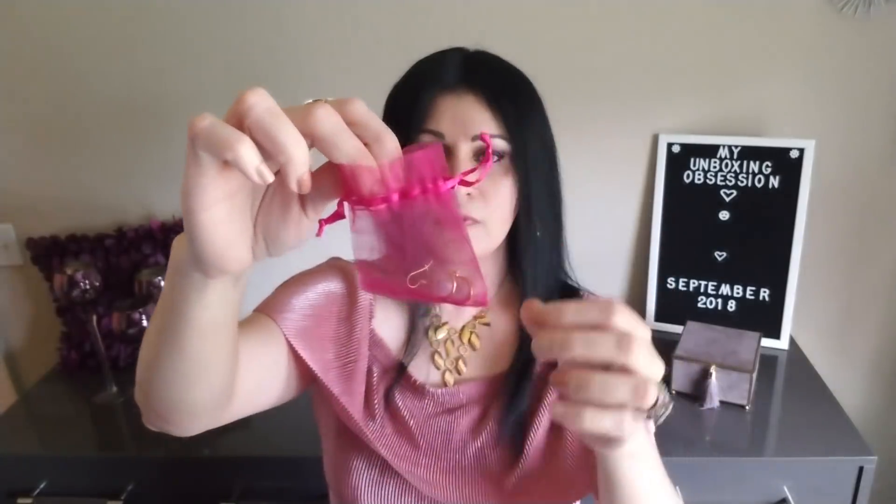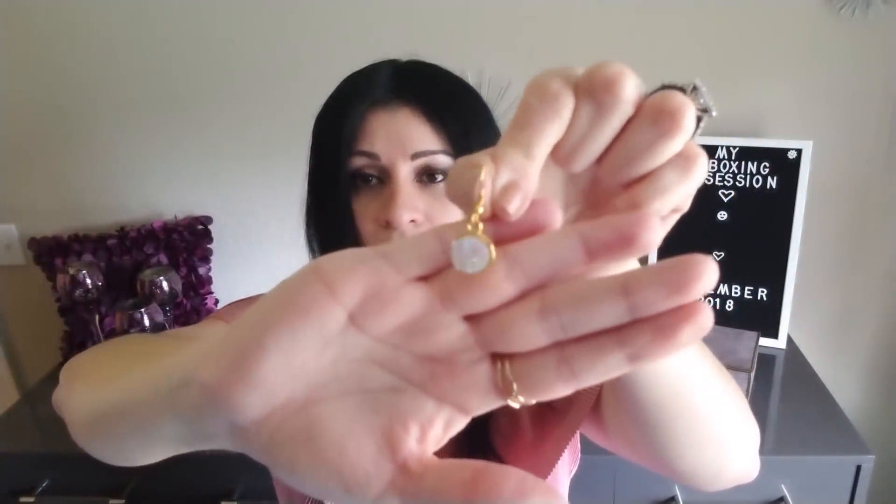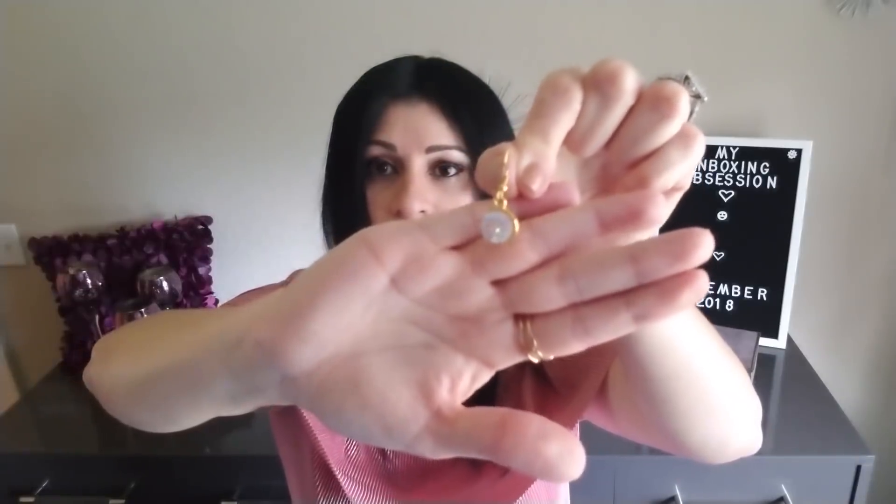My second item is another pair of earrings. They are so adorable and super cute. These will be great for the upcoming holidays — Thanksgiving, Christmas, and all that type of stuff. They're not heavy either and the material seems really good as well. I really love everything they send me monthly.